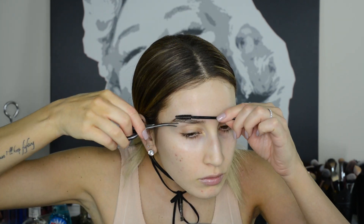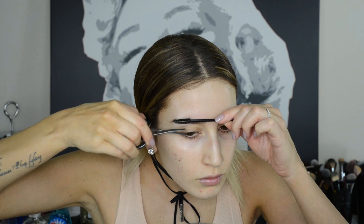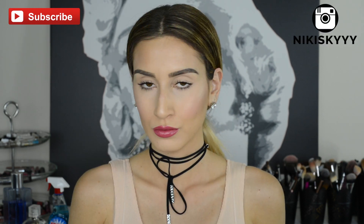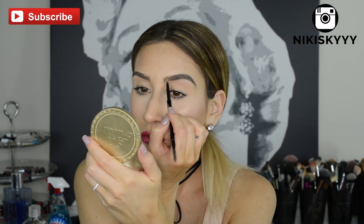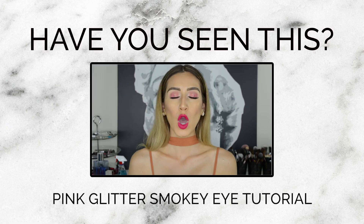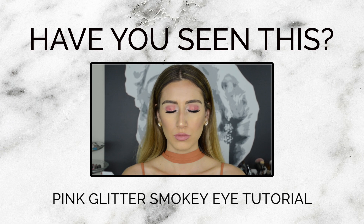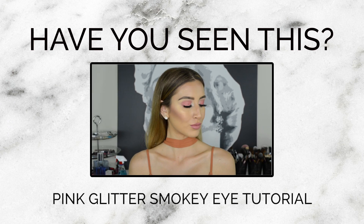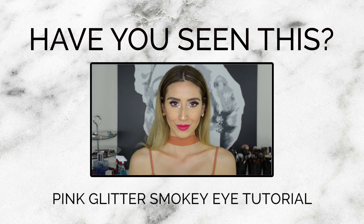Okay guys, so that wraps up my top eyebrow hacks that I think everyone needs to know. I really hope you enjoyed it and found these tips and tricks helpful. If you like this video, please be sure to give it a big thumbs up and subscribe to see more videos like this one. You can also follow me on Instagram — my handle is nickyskye with three Y's. Thank you so much for watching, I love you, and I will see you in my next video. Bye!